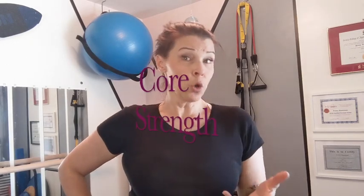Good morning everyone. Welcome to your Friday fitness. This week we're going to talk about core strength. Who doesn't love that?